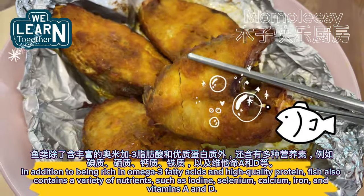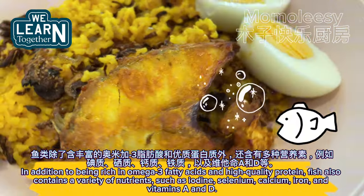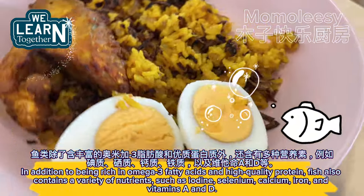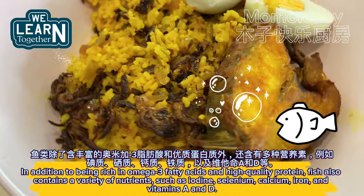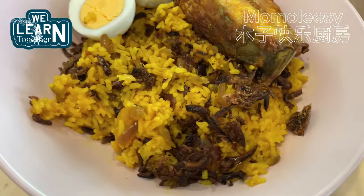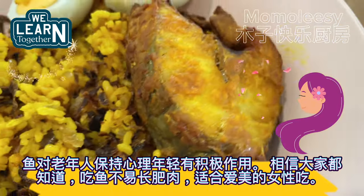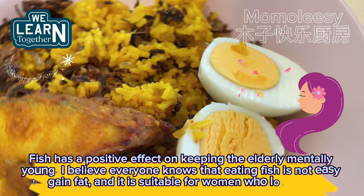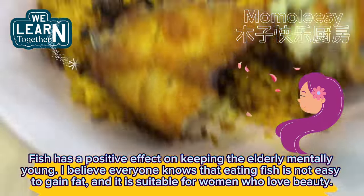In addition to being rich in omega-3 fatty acids and high-quality protein, fish also contains a variety of nutrients such as iodine, selenium, calcium, iron, and vitamins A and D. Fish has a positive effect on keeping the elderly mentally young. Eating fish is also not easy to make you gain fat, making it suitable for women who love beauty.